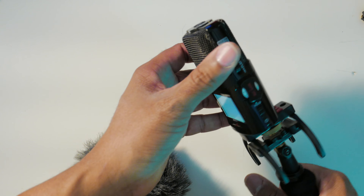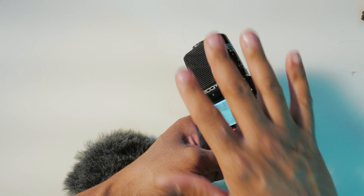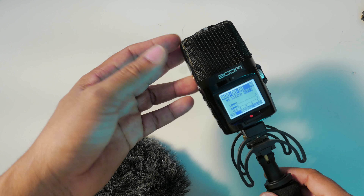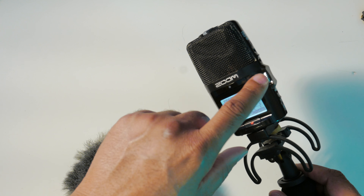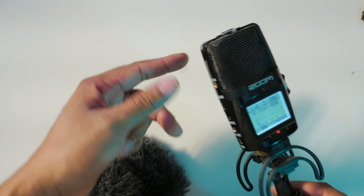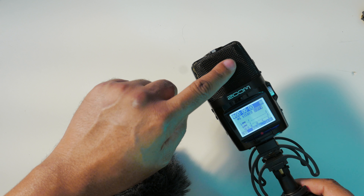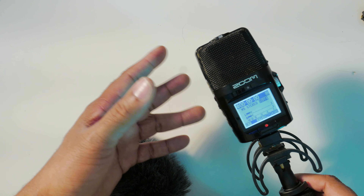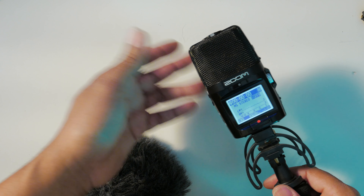I don't really use the remote — I'm usually operating this directly. The problem I have with this Zoom H2N — not that it's broken — is that this gain control controls all the channels simultaneously. That's a problem if you're trying to record multiple sources. When you plug in the 3.5 millimeter source, this gain controls that source as well as the mid-side mic. It would have been better if they had two gain knobs so you can control two stereo sources at one time.